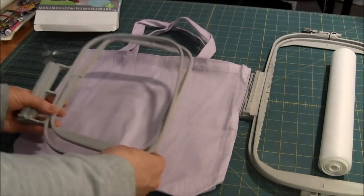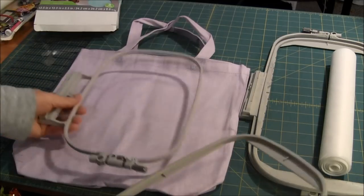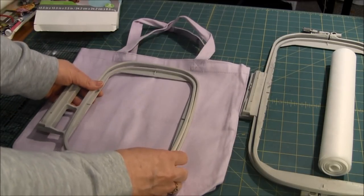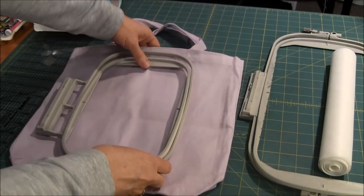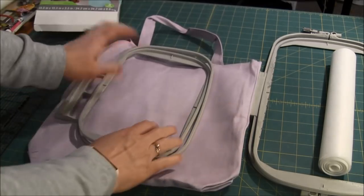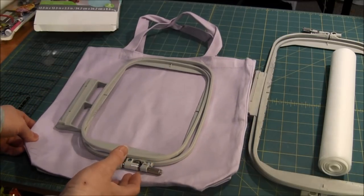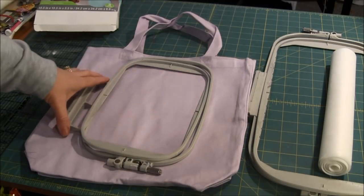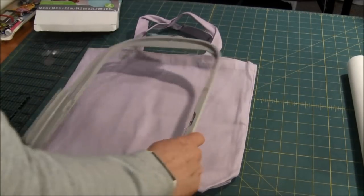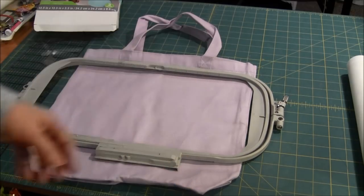The first step is to remove the side seam from the bag. When you're embroidering, unless it's a very small design, the hoops are too big to hoop the bag directly. You'd also have to flip the bag so the bottom is clear, and these bags aren't big enough for that. The pattern I want to embroider is so large it goes in my large hoop, which is 7 inches by 14 inches — way too big to hoop the bag as-is.